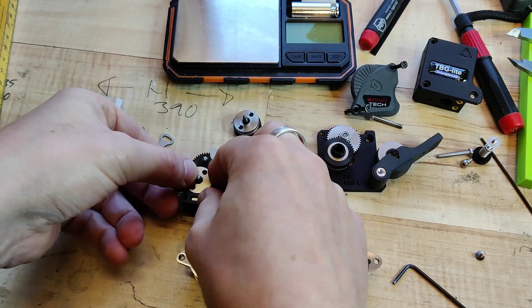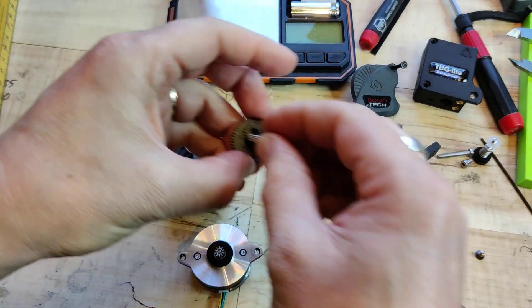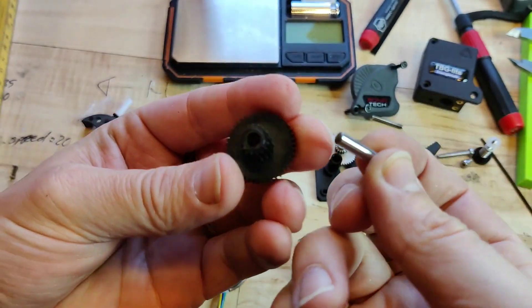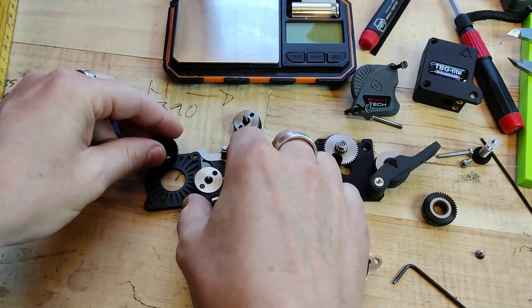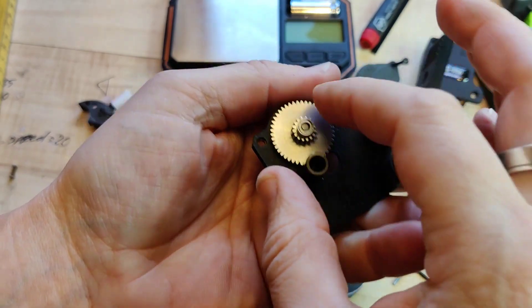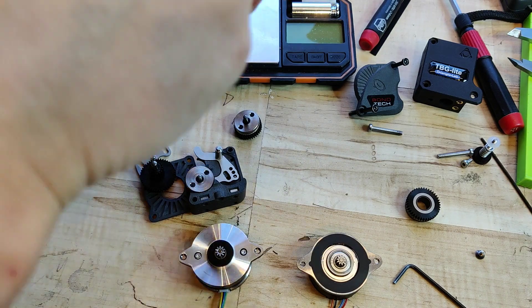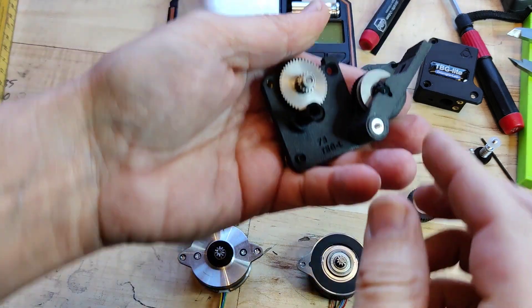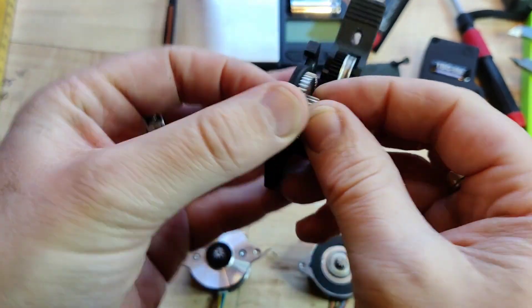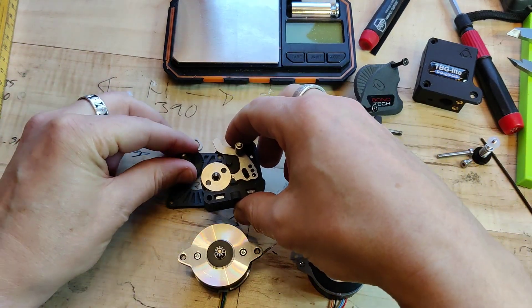Let's also look at the gearing. PONTEK's gearing is in POM with a friction bearing, and the Triangle Labs gearing is in metal — it's not magnetic — and there are bearings on each side. There are a lot of different design choices here.